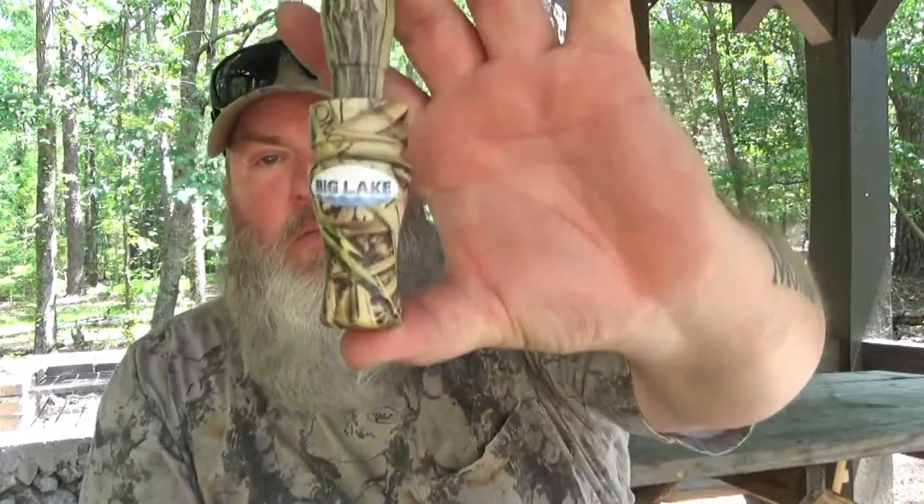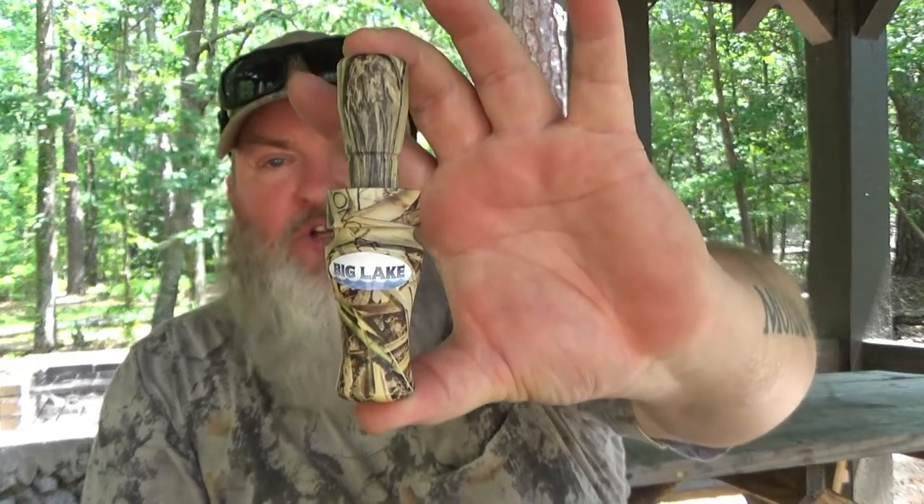I picked up two duck calls. One is a custom made call from Big Lake Outdoors — their custom double reed duck call. I also picked up one of their plastic molded calls, which is also a double reed duck call. For the most part they are the same call — one is made from wood and the other from molded plastic. Both are double reed with the same reed system, same tone board, everything is the same.